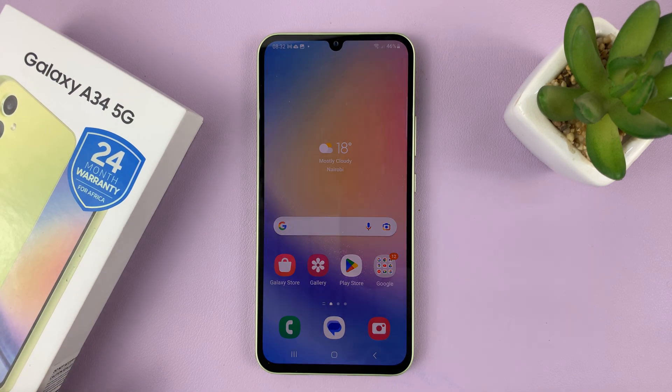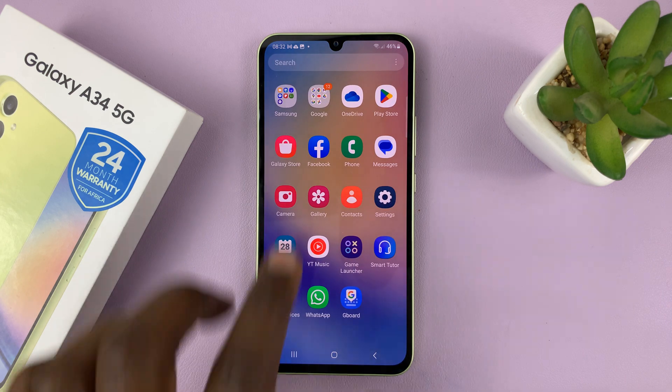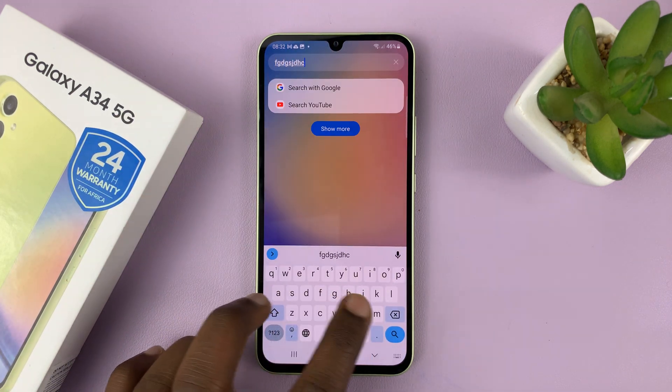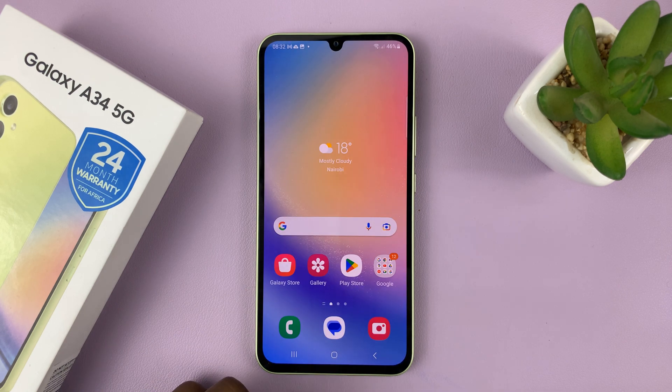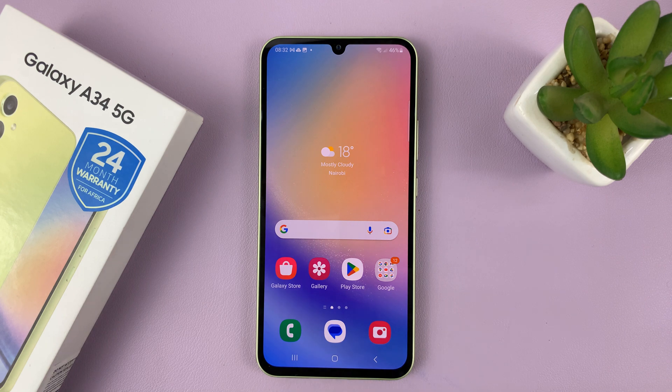I have the Galaxy A34, and I'll be showing you how to mute the keyboard. So if you have a keyboard sound like this, I'll be showing you how to mute that sound. Now there are two ways to do this: one is for people using the Samsung keyboard, and two is for people using Gboard or the Google keyboard.